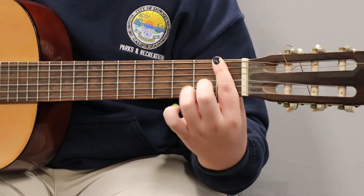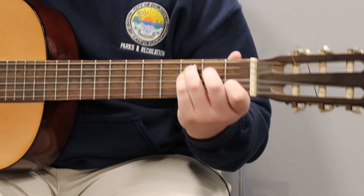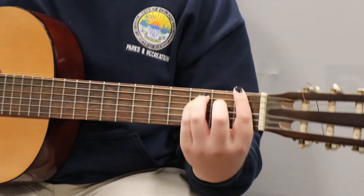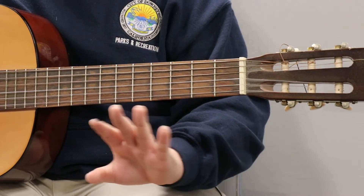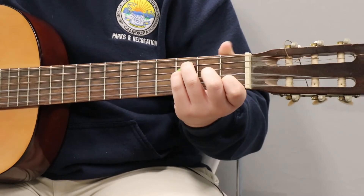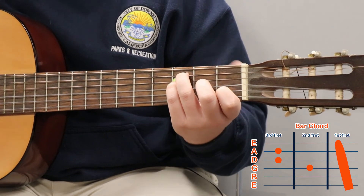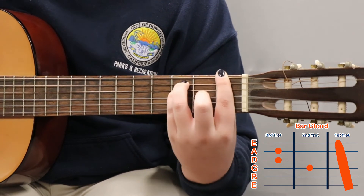Once you have the bar chord, these three fingers are exactly the same as they were for the open F. Since this is the bar F, these two versions are the same chord just played on different octaves — there are different F chords all around the neck, but for now we'll stick to these two. To transition, take your index finger from the B string of the first fret and bar the entire first fret. Once your grip is good, go ahead and play.